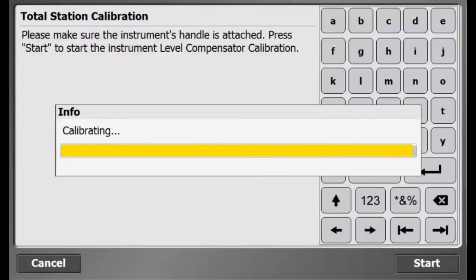Make sure the total station is set up on the tripod and leveled before starting. To start, go to the Home Menu, Total Stations, Total Station Calibration.